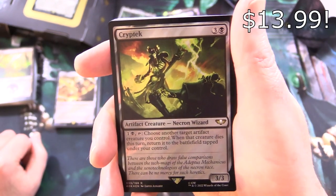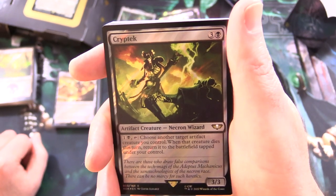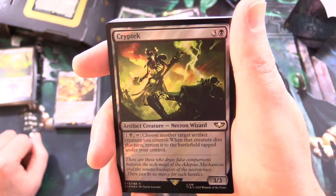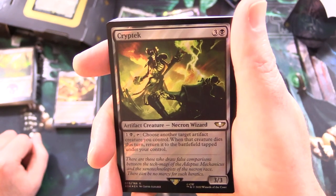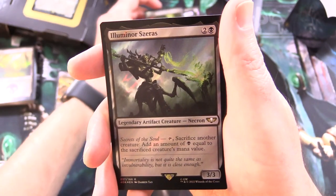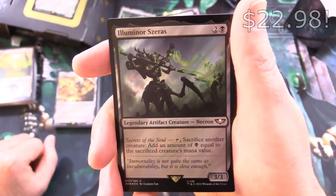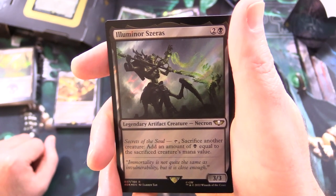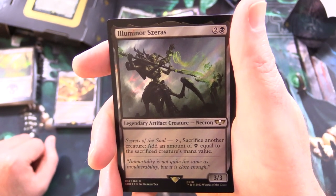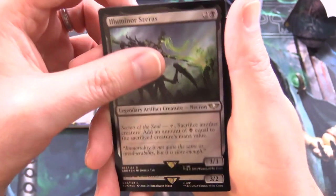Cryptek — artifact creature Necron Wizard, 3/3 for 4. For 1 and a black, tap: choose another target artifact creature you control — when that creature dies this turn, return it to the battlefield tapped under your control. And Illuminor Zeres — legendary artifact creature Necron, 3/3 for 3. Secrets of the Soul: tap and sack another creature to add an amount of black mana equal to the sacrificed creature's mana value.